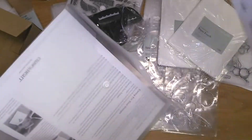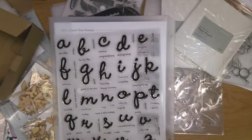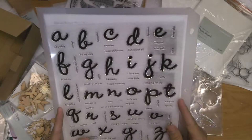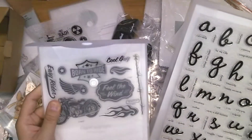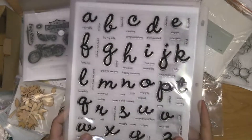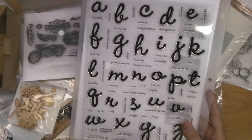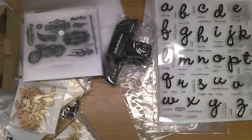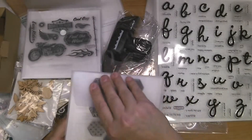We have the Keepsake Alphabet stamp set. For Close to My Heart fans — these large 8.5 by 11 packets for large alphabet stamp sets are being discontinued. They're going to put them into two carrier sheets so they're easier to store with all your other stamps. The item number is changing, but you'll still be able to purchase this stamp set — they'll just be in a different case, which is great because you can store all your stamps together.